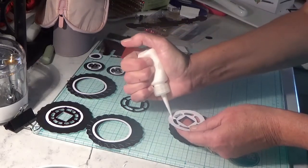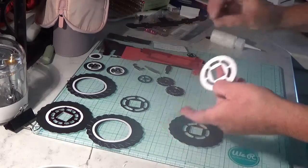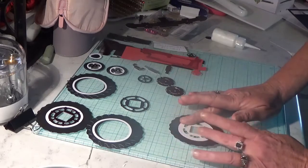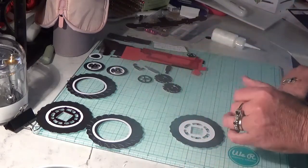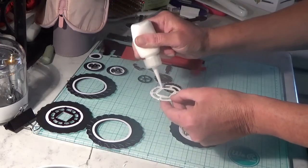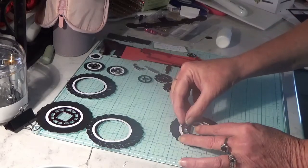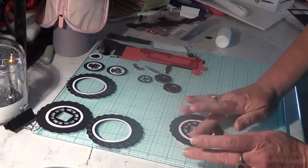Just add your glue, line it up as absolutely perfectly as you possibly can, and just keep going and get your last piece. Put it on, once again lining it up as perfect as you possibly can, and just give it a little tap down.